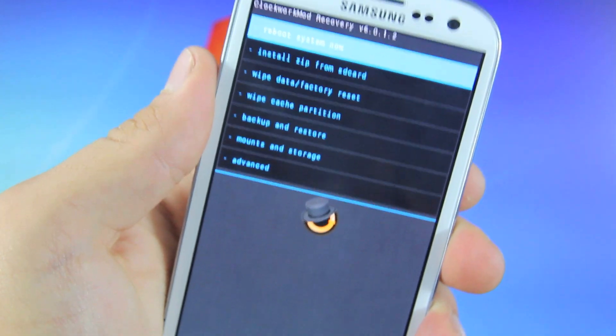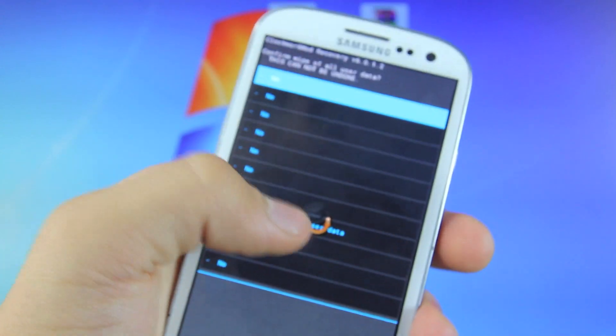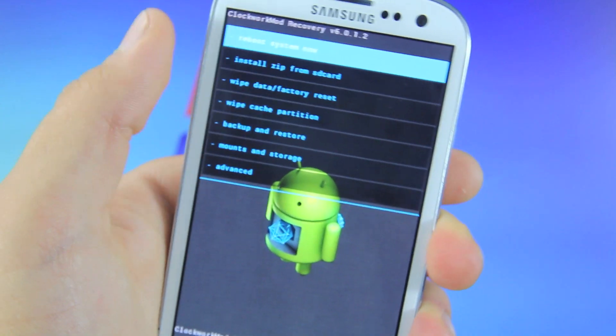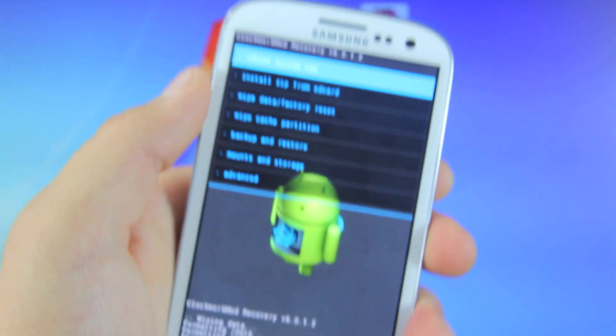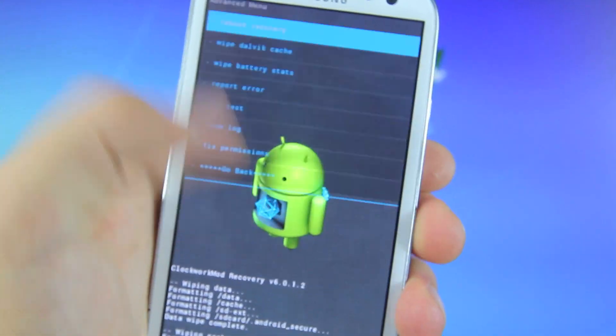Now we need to wipe our S3. The first thing is a Wipe Data Factory Reset — go ahead and select Yes, and this will begin the factory reset. Once that's done, next select Wipe Cache Partition, Yes. Then go to Advanced and Wipe Dalvik Cache, Yes, and that's it.